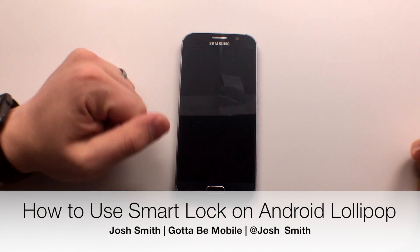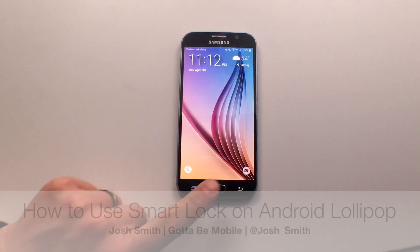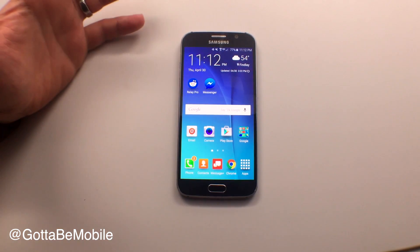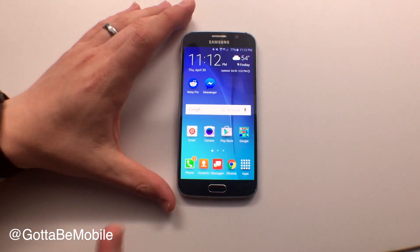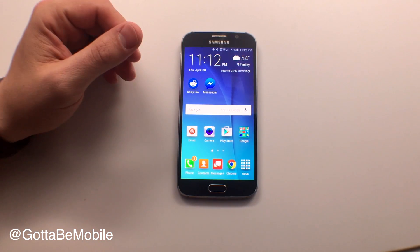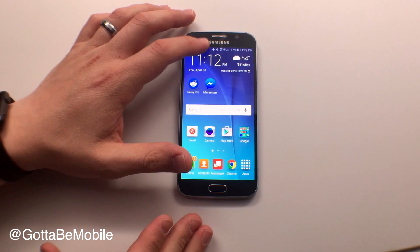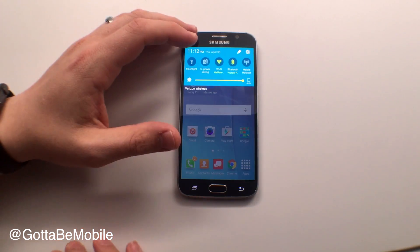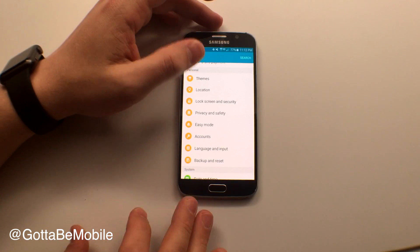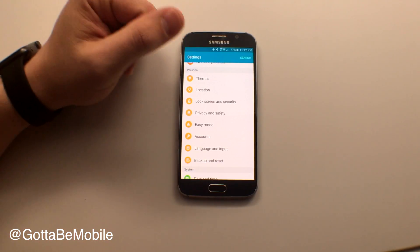Do you need to secure your Galaxy S6 or Galaxy S6 Edge, but you're not a huge fan of always needing to use the fingerprint reader? You can now use Smart Lock so that your Galaxy S6 will unlock when you're at home, at work, or connected to trusted devices. This is an Android Lollipop feature, available on the Galaxy S6 and the Galaxy S6 Edge. I'm Josh Smith with GottaBeMobile.com, and I'm going to show you how you can use this.